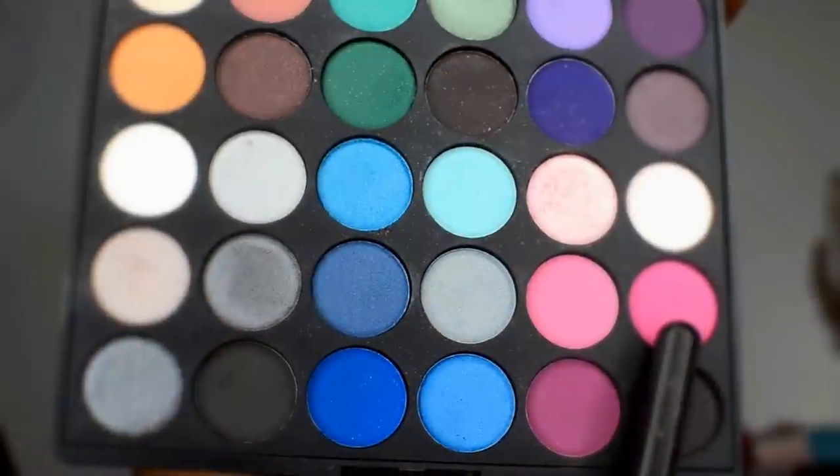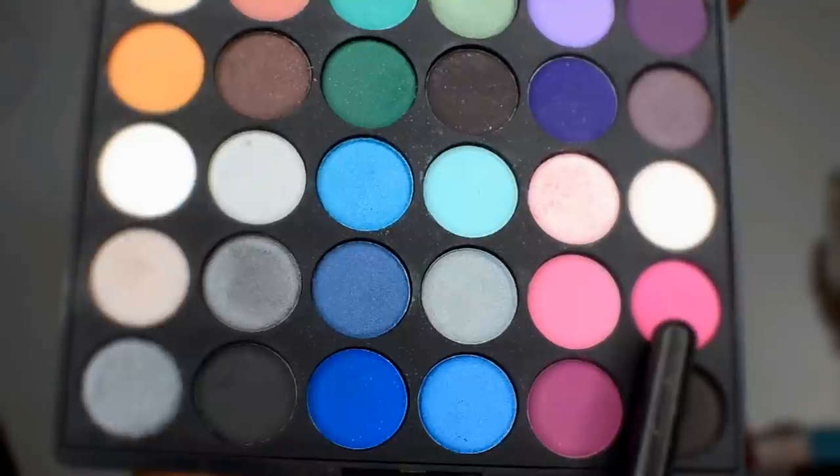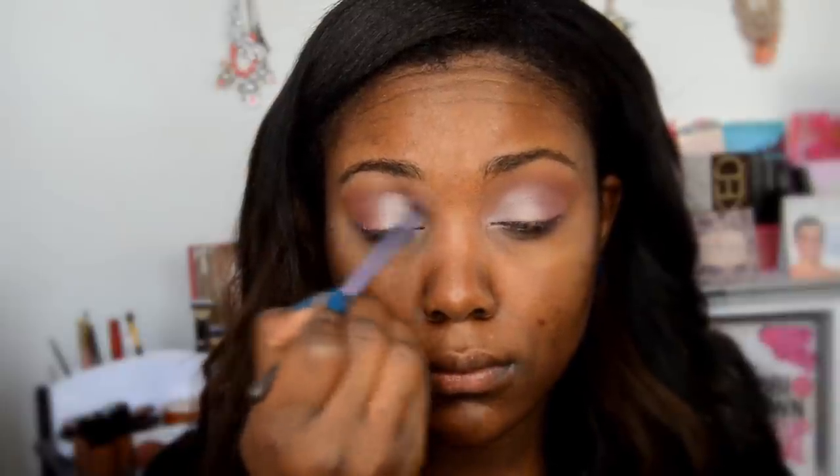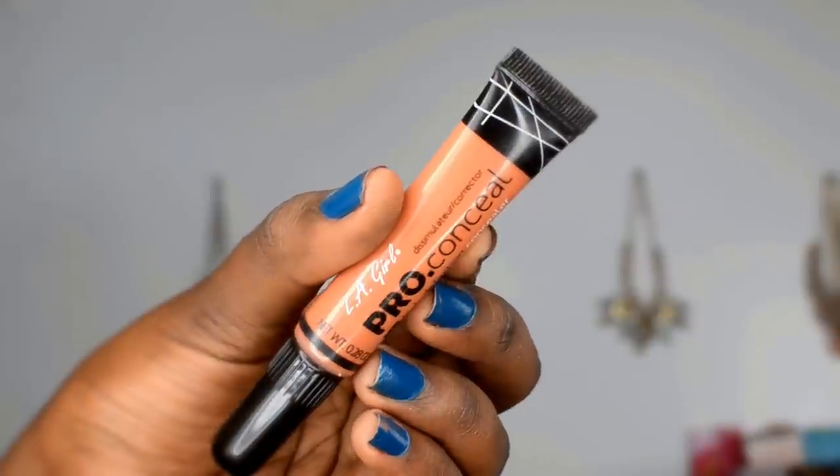Going back into the same Crown Brushes palette, I'm using a medium pink shade applied at the outer corner of the eyes. I'm using a Real Techniques small packed fluffy brush — it gets really precisely into specific areas where you want to apply eyeshadow or any makeup. Does that make sense? Yeah, you know what I mean!